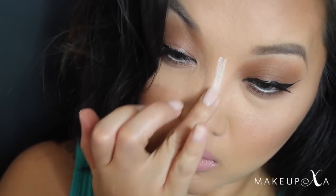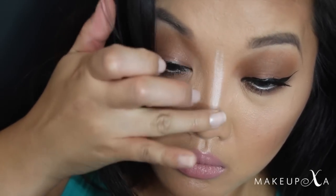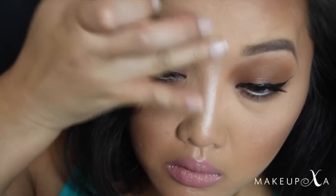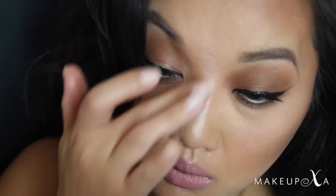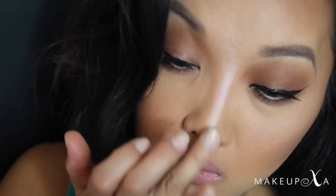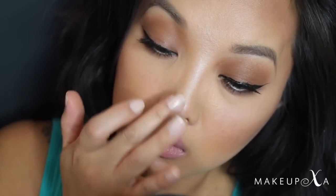You guys probably don't know this, but I have a very flat nose and I always like to focus my highlight on the bridge of the nose. This will give the illusion of a higher nose bridge, which helps me out. I'm also going to put a little on the tip of the nose — this is going to give the illusion of a lifted nose.